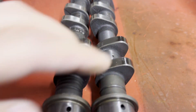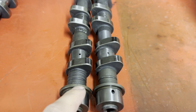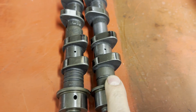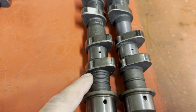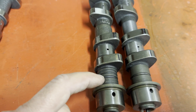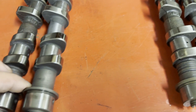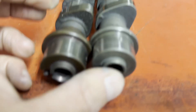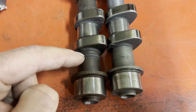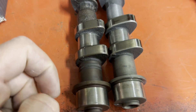But if you haven't spotted that and you don't know which cam goes where, the only way to tell them apart is by the grooves. RS inlet cam: one groove. LT inlet cam: three grooves — that's two grooves together, a bigger gap, and then another groove. With the exhausts, the RS cam has no grooves, and the LT exhaust cam has just two grooves.